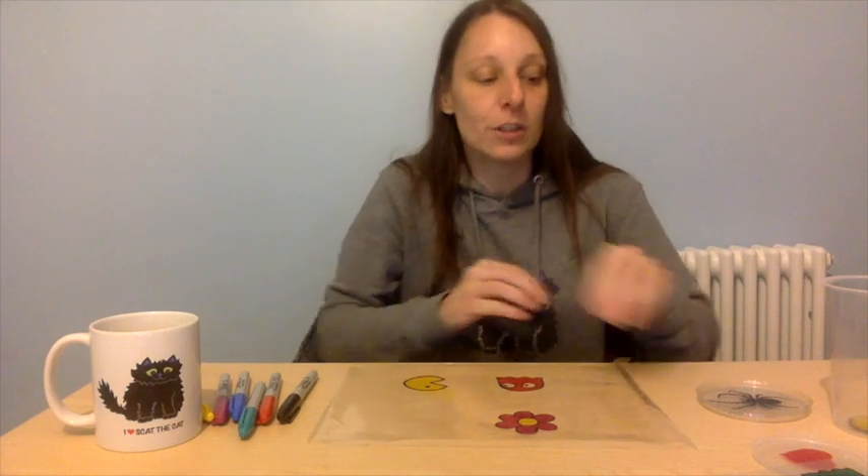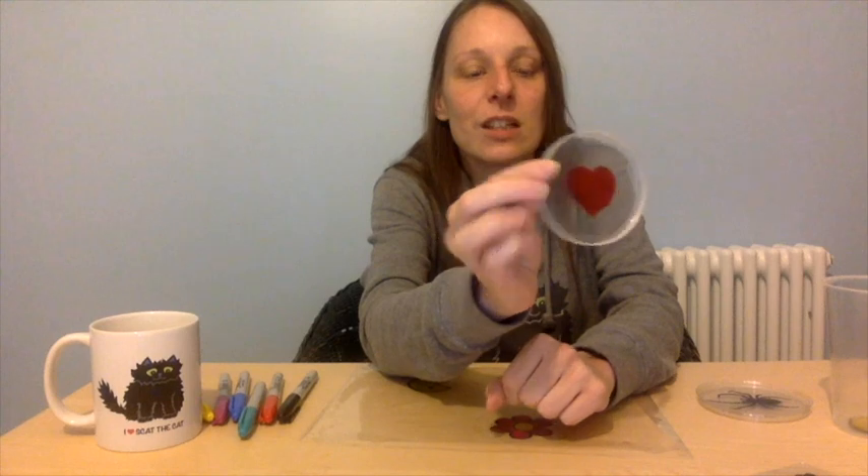Let me give you some tips from what I found when I was drawing. First of all, I started with this one — a nice easy shape. This is a love heart and it's an easy one to start with. You could draw the shape on there — have a practice, brilliant, nice and easy. But I wanted to do some different shapes.